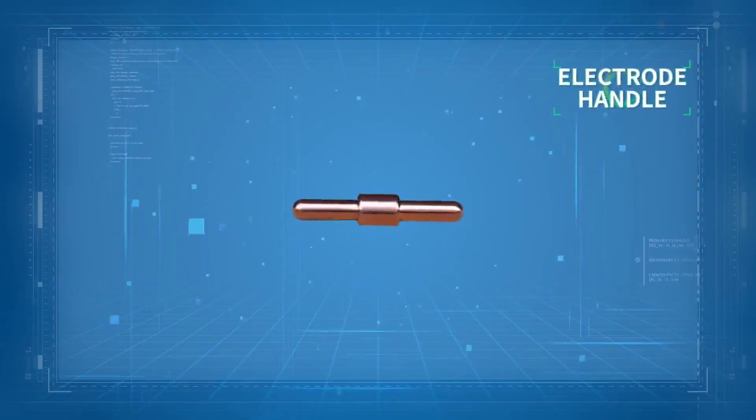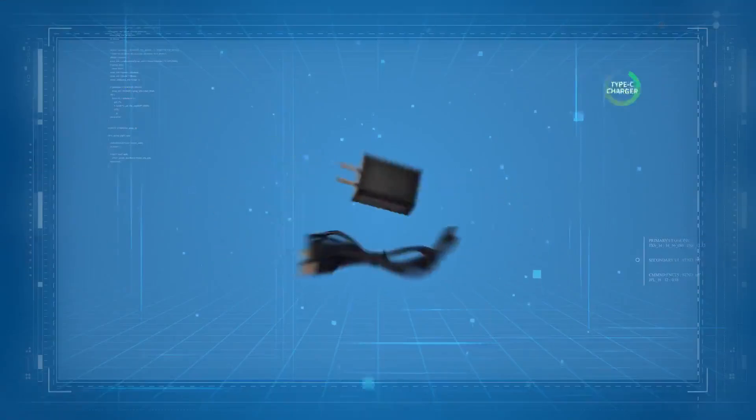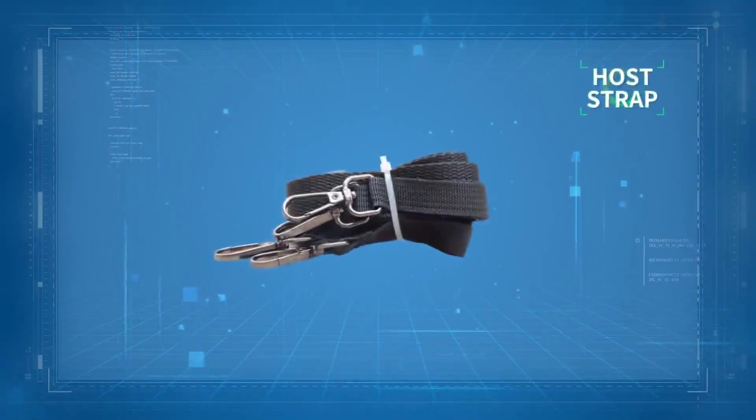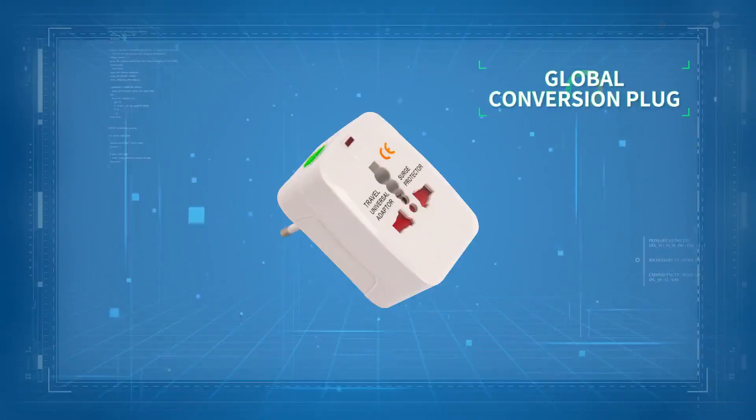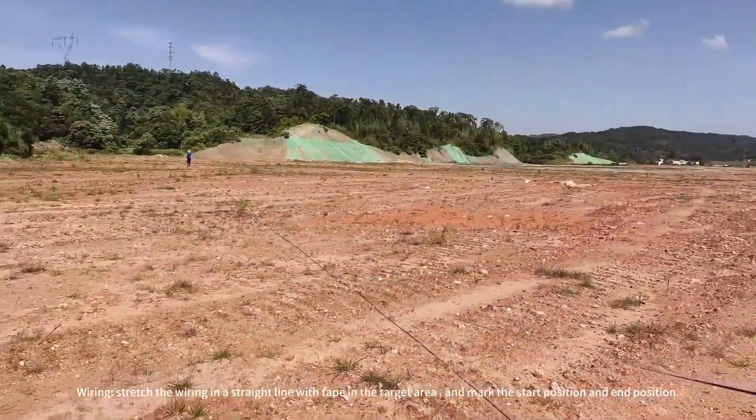Now, taking the TYM600S model as an example, the main components of the instrument include: host, electrode handle, electrode rod, cables, Type-C charger, hose, strap, global conversion plug, and wiring. Stretch the wiring in a straight line with tape in the target area.